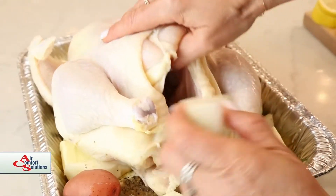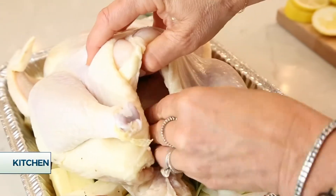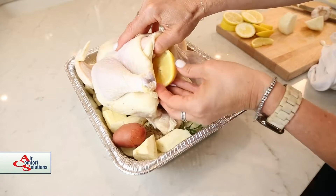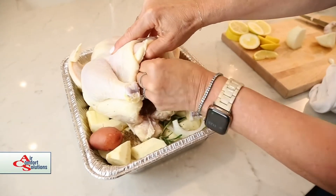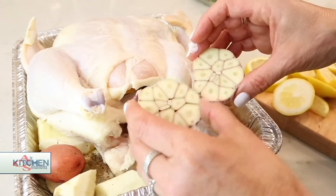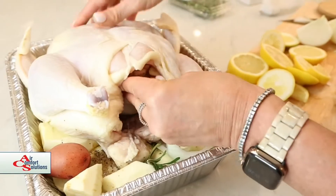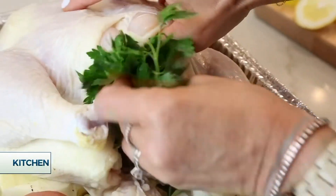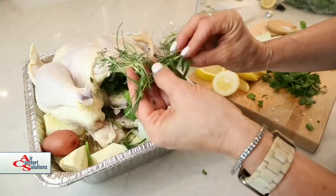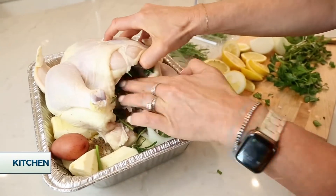Now we're going to start filling our little bird with all kinds of goodies. I'm going to start with just some giant pieces of onion. Now some lemon — this just keeps the meat really moist and gives it flavor. I've got a whole bulb of garlic here. I've sliced it in half, and I'm going to put half inside the chicken. Now I've got some Italian parsley — I'm just going to put that inside the cavity as well. I've got some sprigs of fresh rosemary and fresh thyme, and that's going in as well.